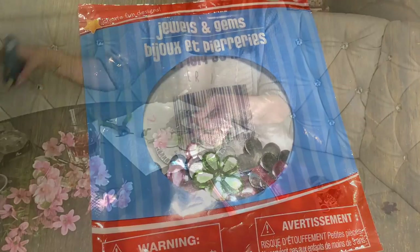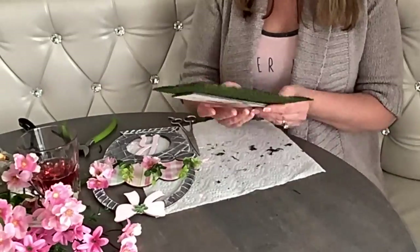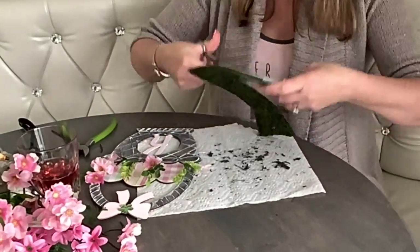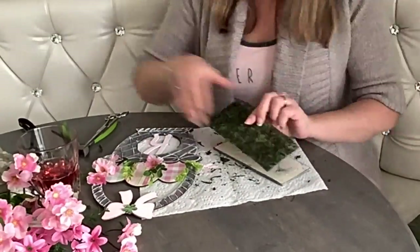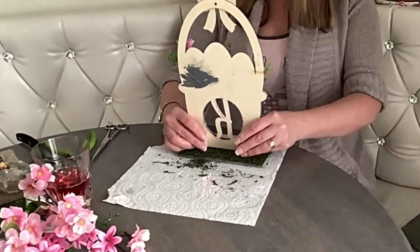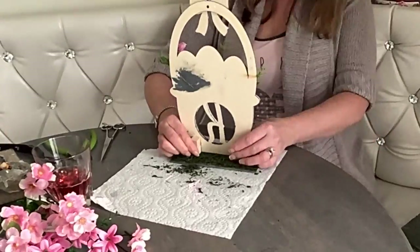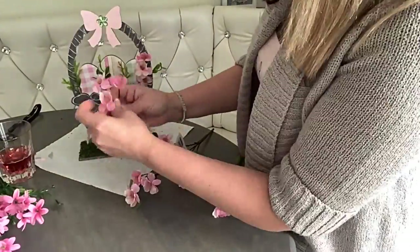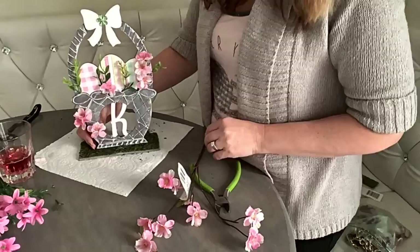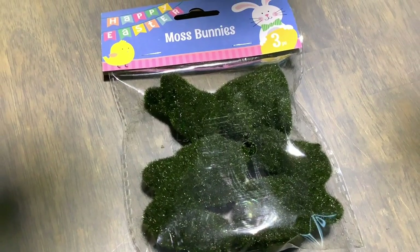Then I'm going to embellish the little wooden bow with a flower gem from Dollar Tree. Just like I did before, I'm going to cut a sheet of moss to size and glue it on top of the wooden plank and attach it to the basket. In the back I'm going to use the wooden cubes. Then I'm going to add a couple flowers on the side of the basket — I think it looks so cute. And on the other side I'm going to add a moss bunny.